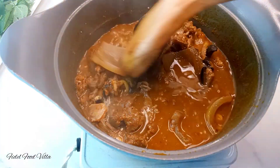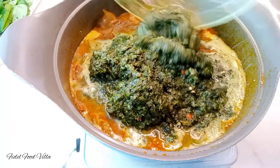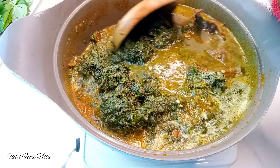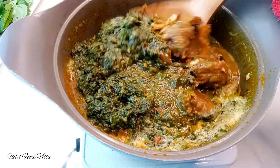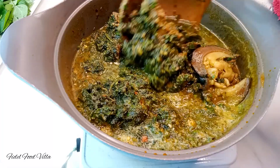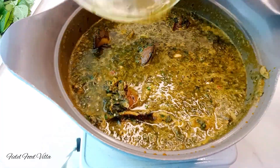Then also add in the blended leaves — ensure to blend them with a little bit of water. Add that to the pot and mix them together, then allow it to cook for about 15 to 20 minutes so the soup can thicken up a little bit.